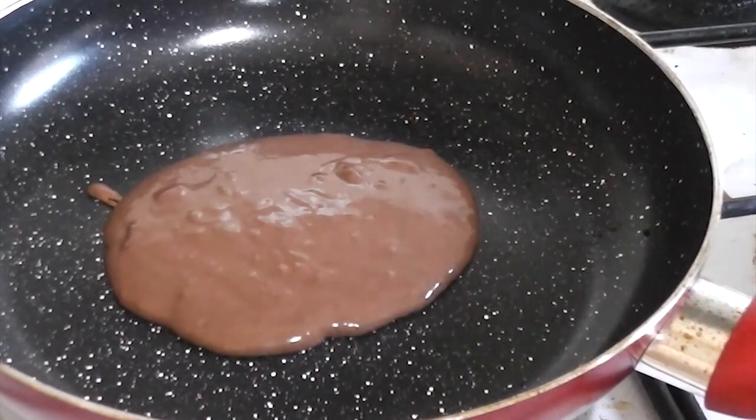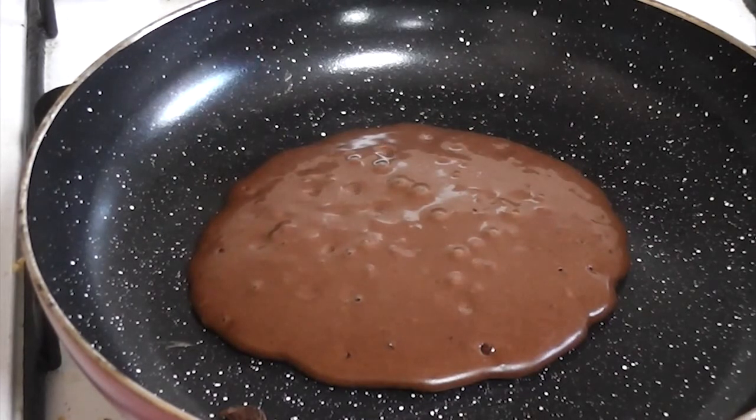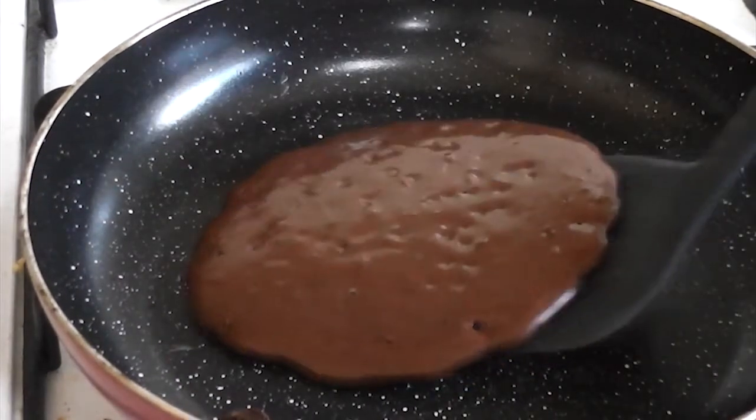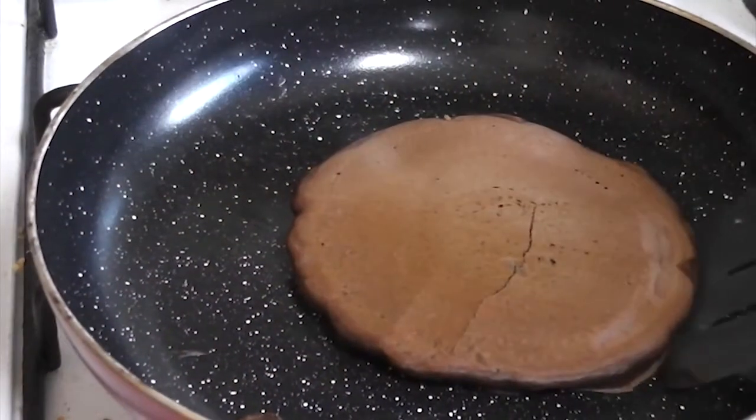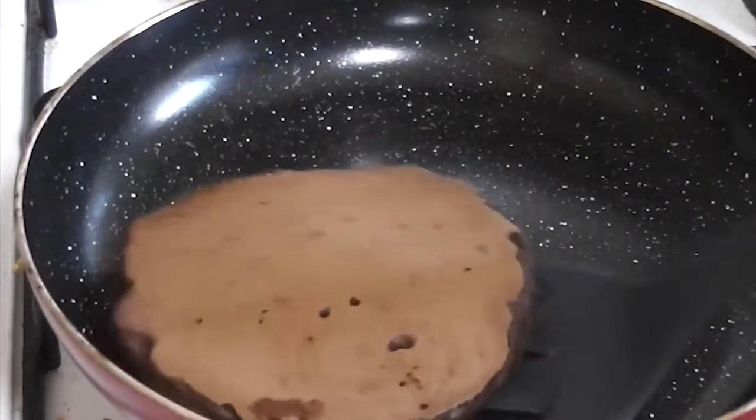Just watch the video and you should get it — I can't explain very well. When you see the bubbles at the top of your pancake popping, it means it's time to turn it over. Carefully use your flipper to turn it over and it should be beautiful. After you turn it over just wait a bit, check it, and it should be done.